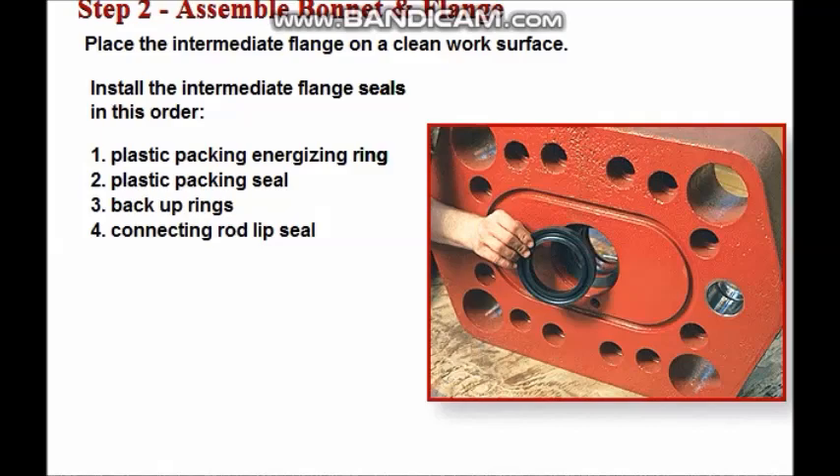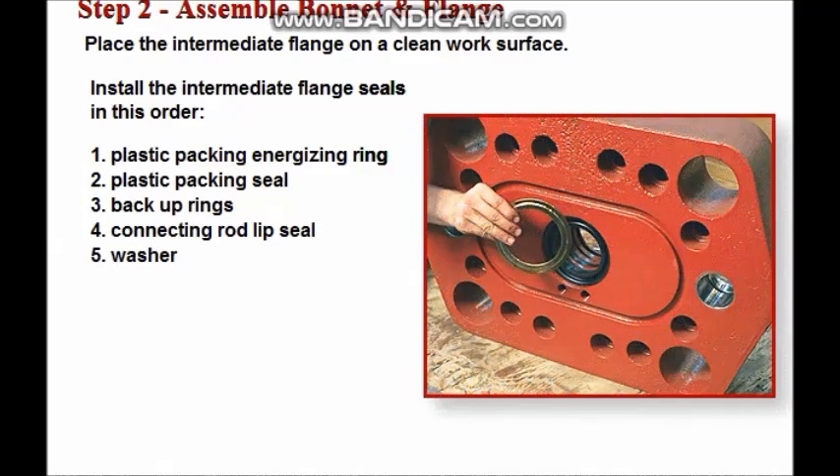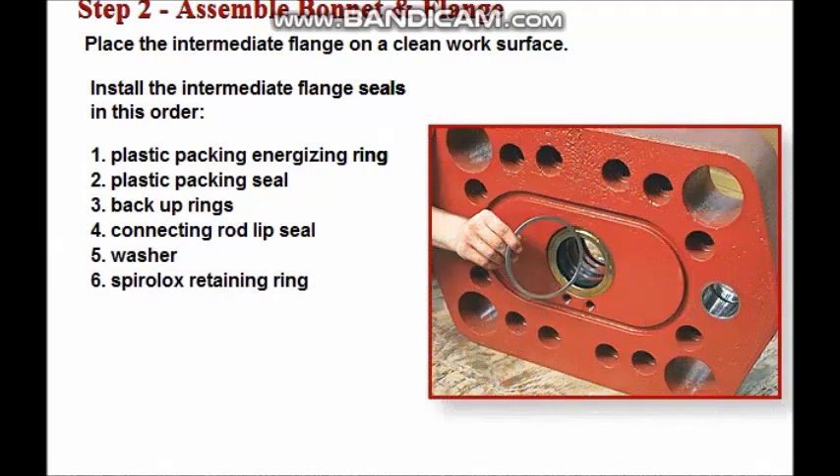After the backup rings, install the connecting rod lip seal, then the washer, and finally the spiralox retaining ring.